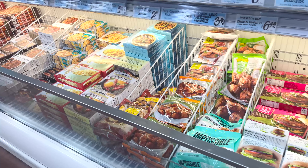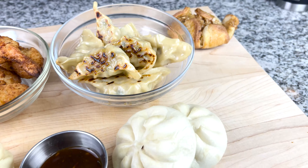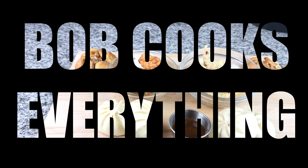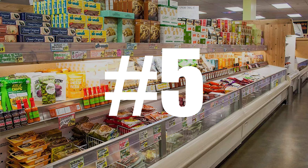I'm sure we all recognize this aisle. That is the Trader Joe's frozen section and today we're going to turn that into this. These are my top 5 frozen items from Trader Joe's and I'm going to be going through these in no specific order.